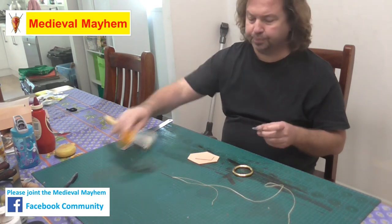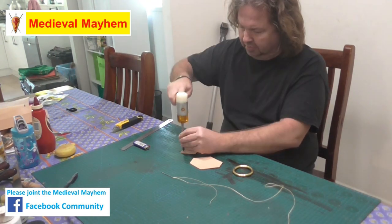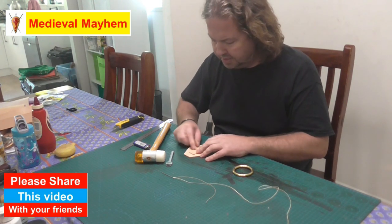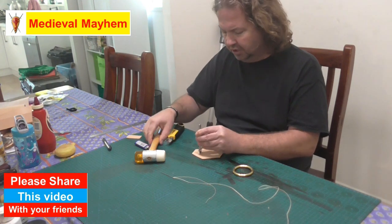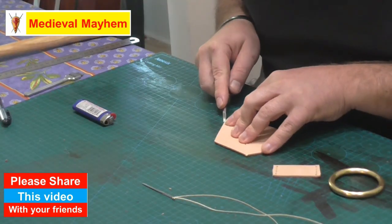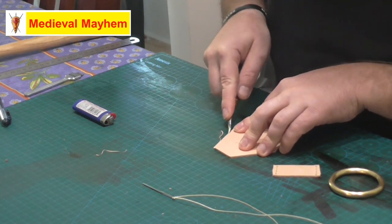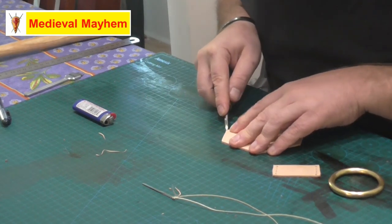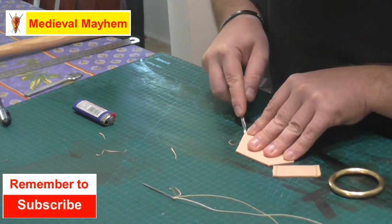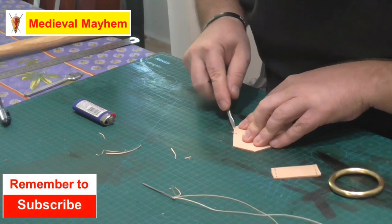I just eyeball where that's going to sit. Once you're happy with the position of your holes, just run over the sides with an edge beveler to give you a nice feel and a nice finish to your work.